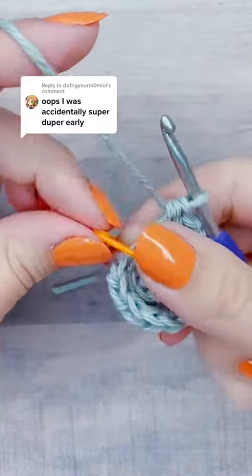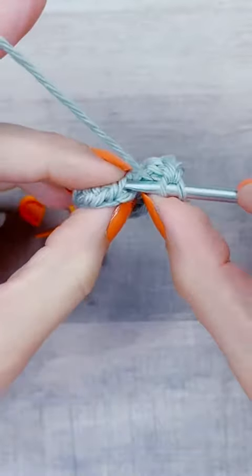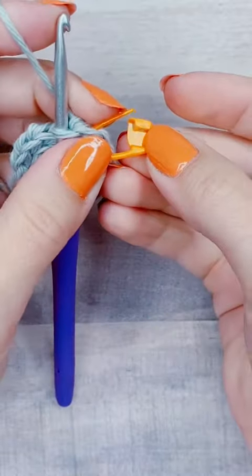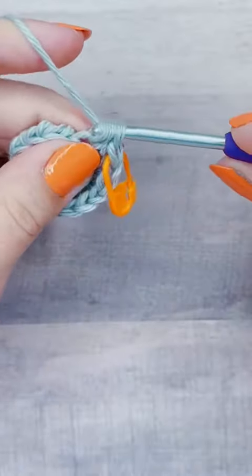This is how to crochet the camel stitch hat, row 3. First, I'm going to take out my stitch marker and then add a half double crochet into the third loop of the first stitch, put my stitch marker back in, and then add a second half double crochet into the same stitch.